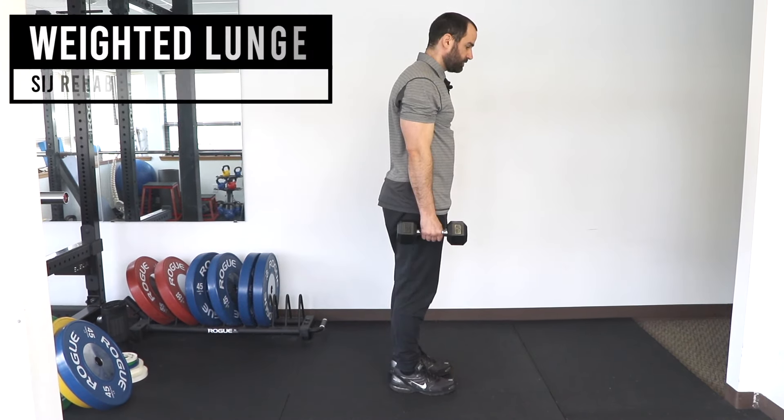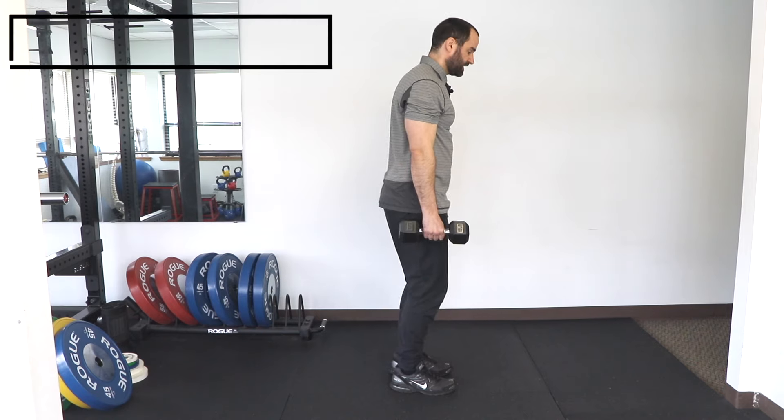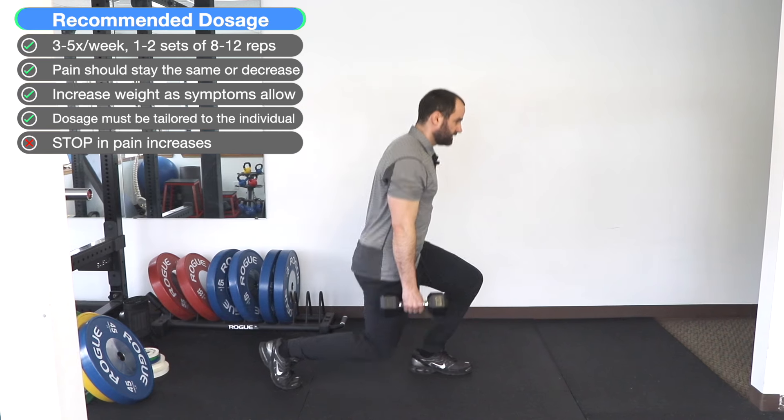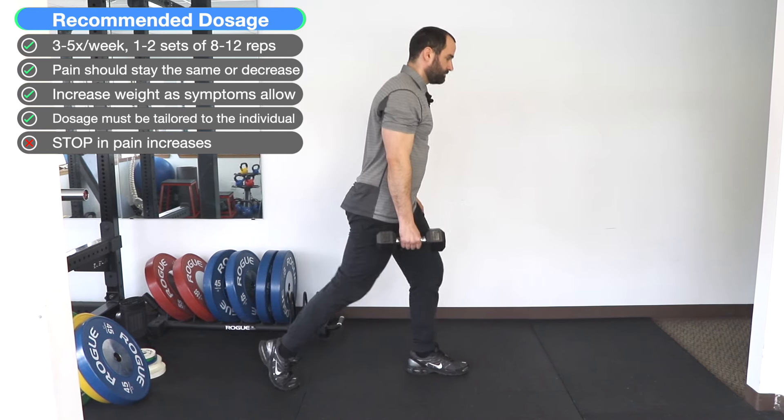To increase the difficulty, hold a light weight in the arm of the leg that's going to move. Step back keeping your heel off the floor, lunge down keeping your torso upright, then stand up with your legs and repeat.